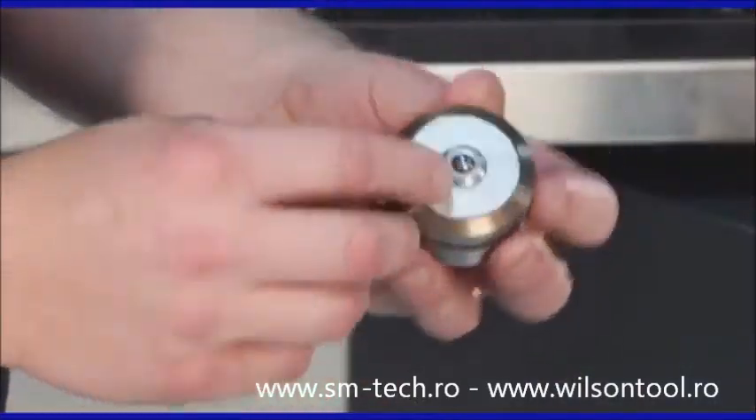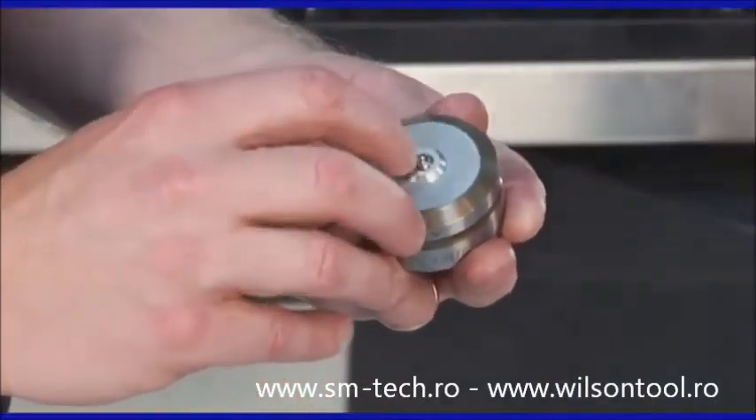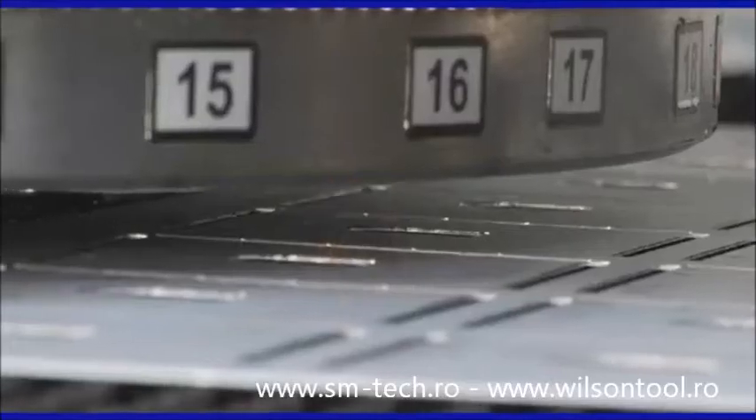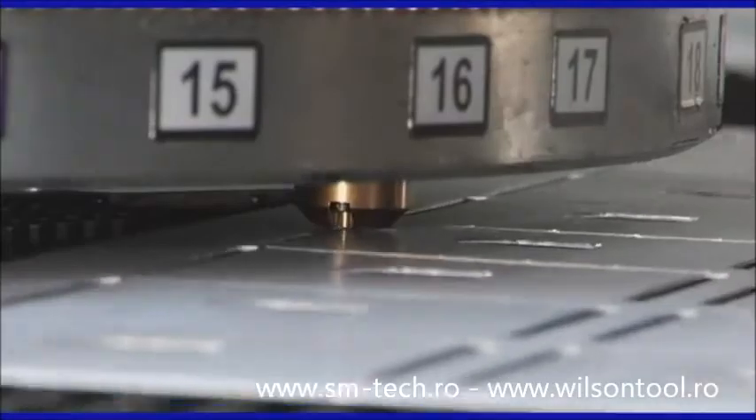Additionally, this specially designed ball assembly is extremely durable for extended tool life on a wide variety of sheet materials ranging from 0.8mm to 5mm thick.